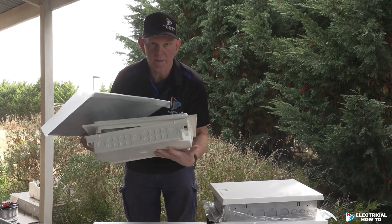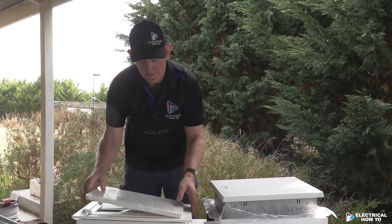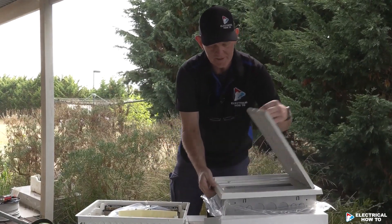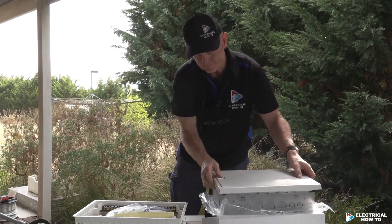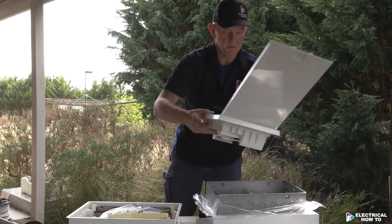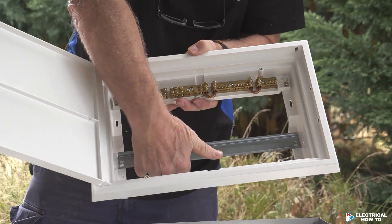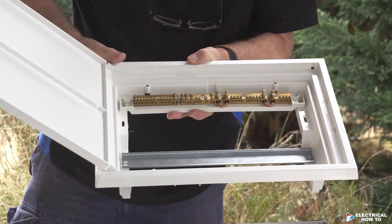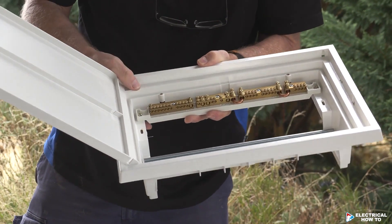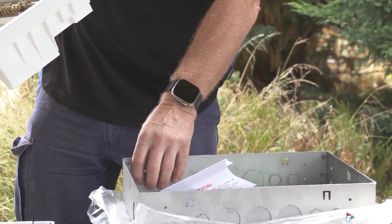By going Clipsal we don't have to worry about installing that internal metal plate. Looking inside both switchboards, we've got more room underneath the DIN rail on a Clipsal switchboard to run your cables in behind it when you're trying to hide cables. The earth and neutral bar across the top is bolted in, so it's nice and secure and solid, and we've got plenty of punch-outs that you can knock out and put bushes in to protect your cables.